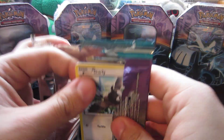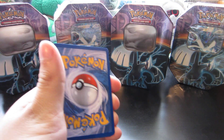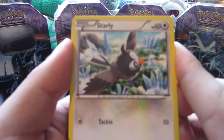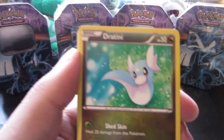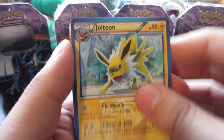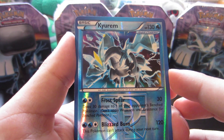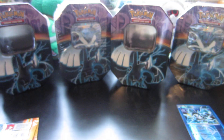Next up, we got this Thundurus Pack Art Plasma Freeze pack. Maybe we'll pull another Full Art Juniper — what are the odds of that? Not good, and not going to happen. But we do start off with a Starly, who evolves into the beastly Staraptor after going through his Staravia phase. Ponyta, Arcanine, Wooper, Sneasel. Jolteon — which is my favorite Gen 1 Eeveelution. Vanillish, Krokorok. Reverse Plasma Kyurem. That is a very, very nice pull. Very cool. And then our Rare is a Nidoqueen. So we didn't pull a Full Art Juniper, but that Plasma Kyurem reverse is very, very, very awesome.